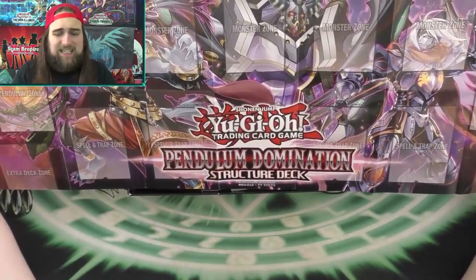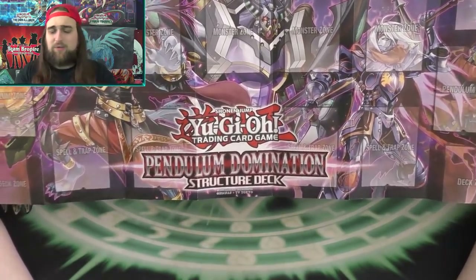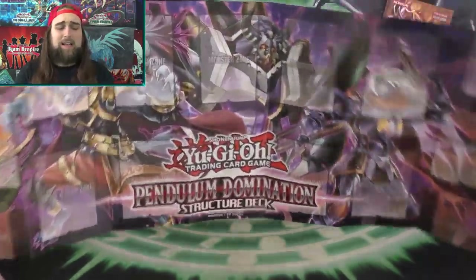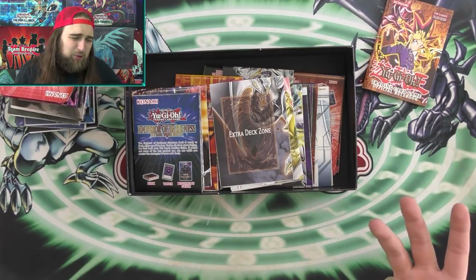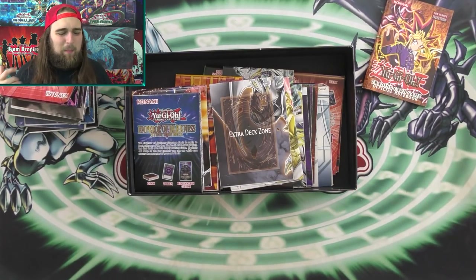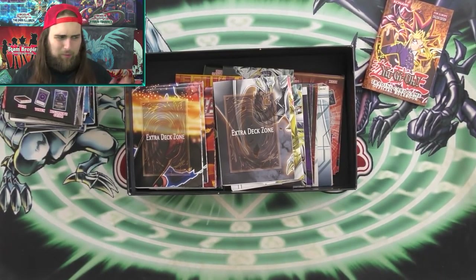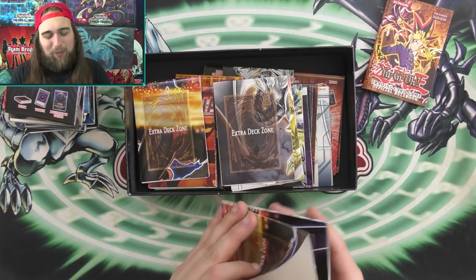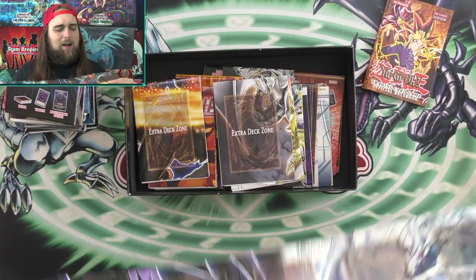The Pendulum Domination was a really good Structure Deck. If you guys are DDD players, I wish you luck in the Pendulum era. I actually like the way DDDs look — it was a deck I wanted to build. But I knew the deck was gonna be the best deck for like two weeks and then everyone would move on, and that's basically what happened. I freaking called it but never said it on video, so it doesn't count.